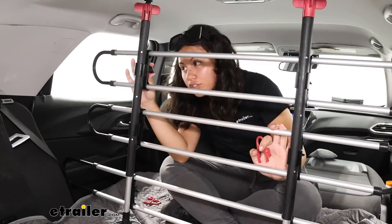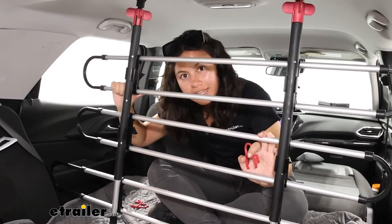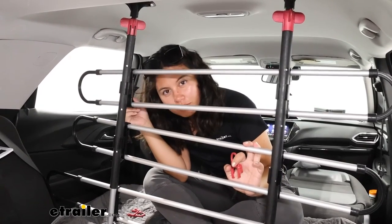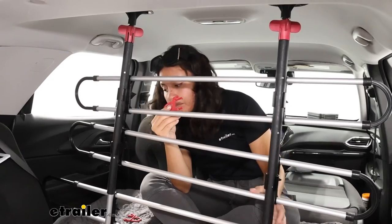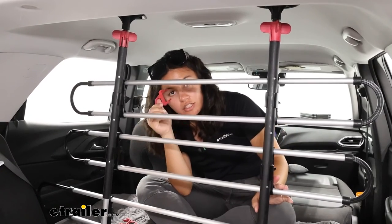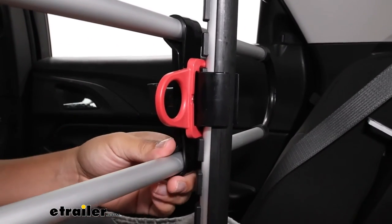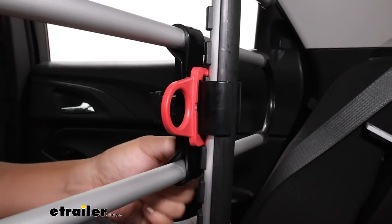Do that for both sides. Even with these wing nuts fully tightened down, you might notice that if you put a lot of effort or force into it, you will go down those different notches. That's because those notches or brackets are just made of plastic, so you still have a little bit of wiggle room there. That's what these locks are for — once you have them in the position you want them to be, make sure it's lined up, the wing nut is tightened down, then put the lock into that clamp, fit it up and over, and push it into place. If it still goes up and down, you may need to just push it until it gets into that notch. This secures your barrier.